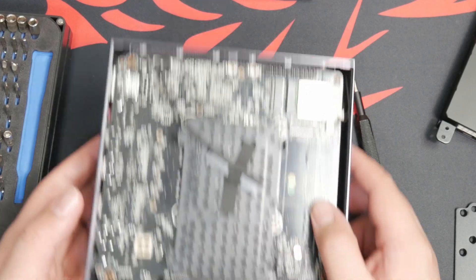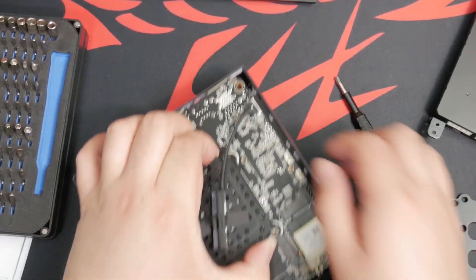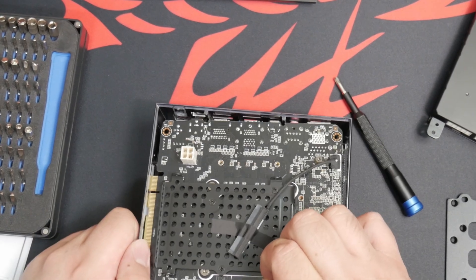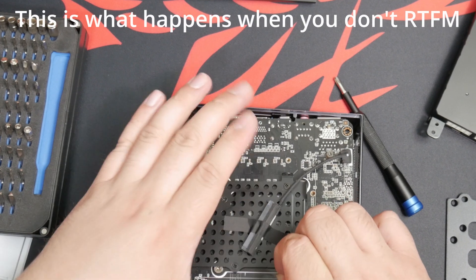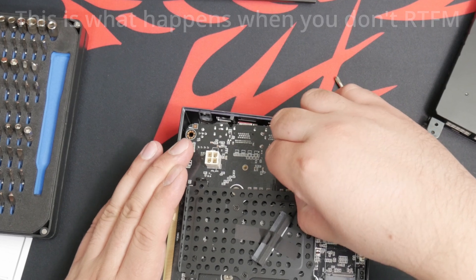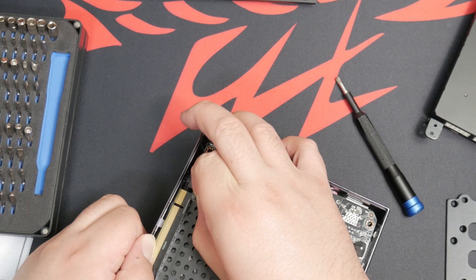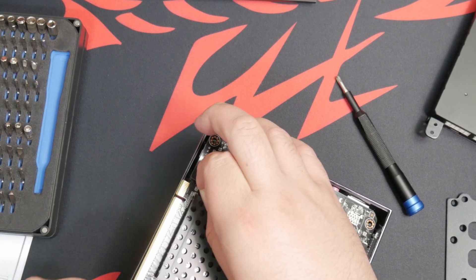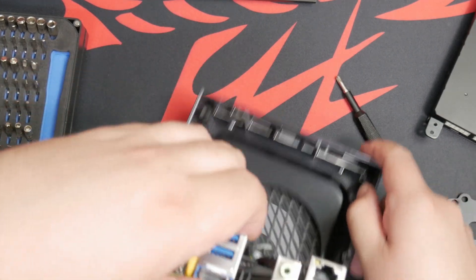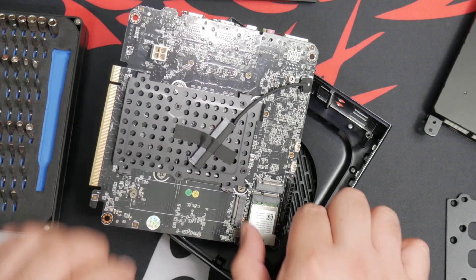The whole thing just comes out. I just got this — don't want to break it. I'm guessing it comes out like this. I think it's just this peg over here holding it. There we go — just pop off that piece.